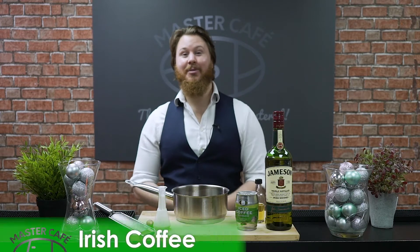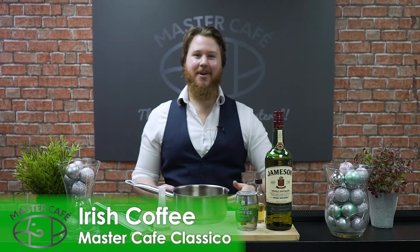Hi, I'm Callum from Liquid Chefs, and I'm here today with Master Cafe. I'm going to show you how to make the perfect Irish coffee.